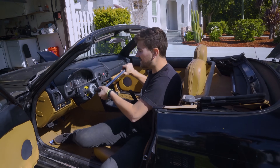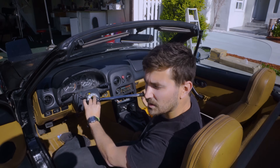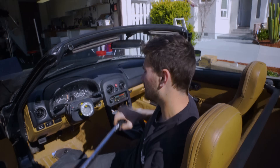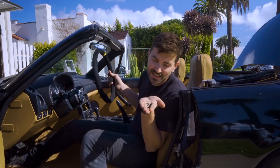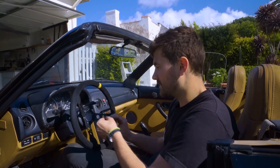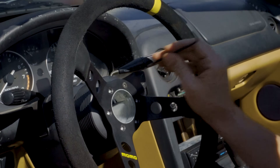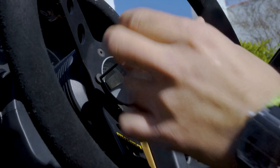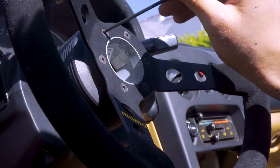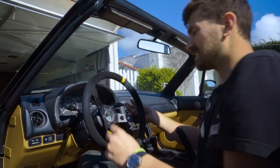We're gonna torque this down to 35 foot-pounds. There we go — hub's in place. Now all we've got to do is attach the steering wheel with five little screws. Do this part slowly, because it's the best part — you don't usually get car part installs that are this easy and this rewarding.